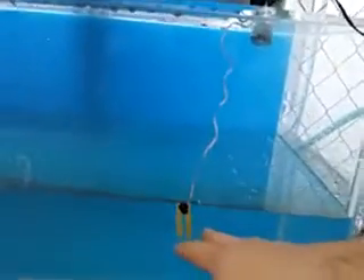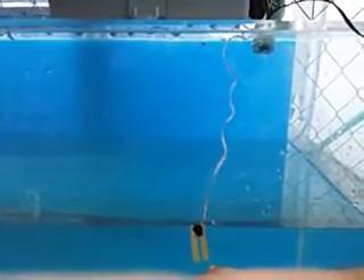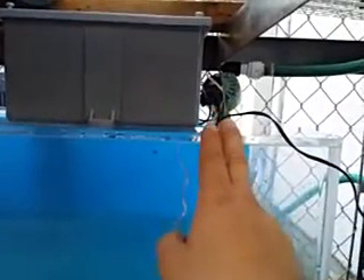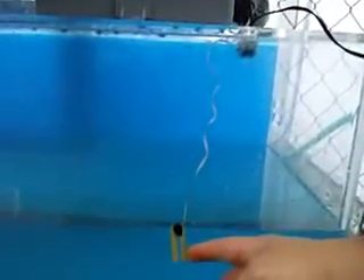When the unit triggers, it turns on the solenoid for the irrigation valve for 15 seconds, and then checks the sensor again to see if the water level is good.